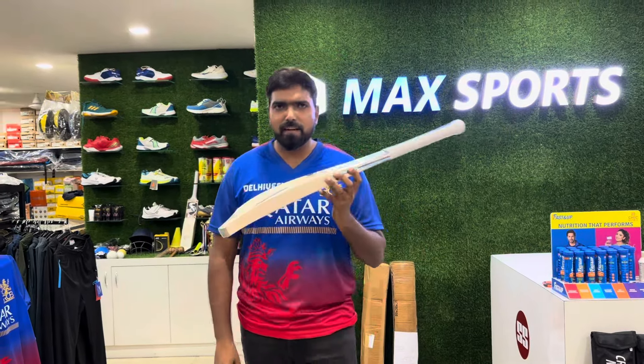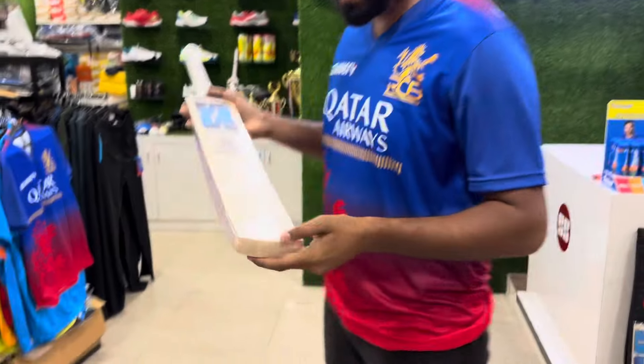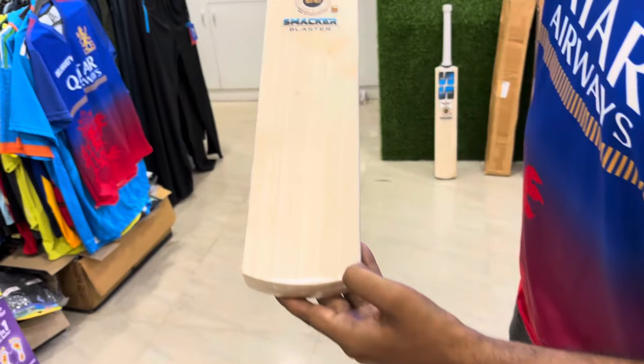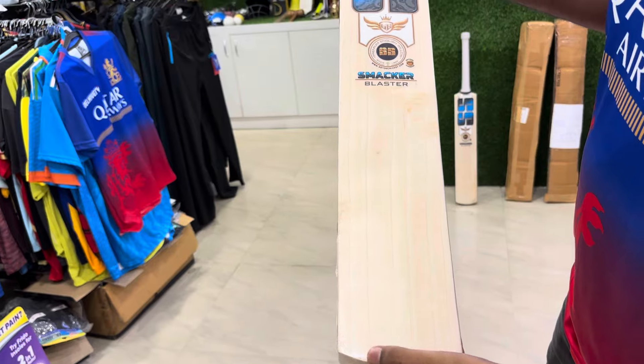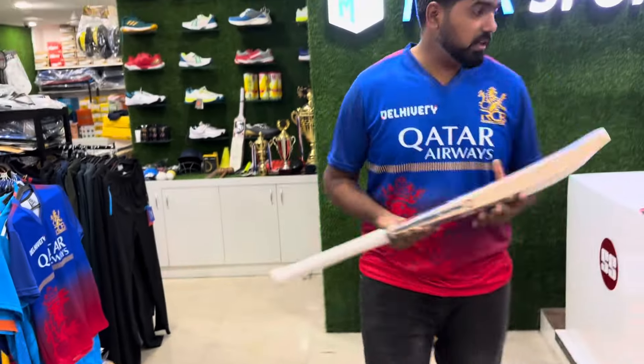I'll tell you the dimensions. The edge is very thick — 41-42 mm, the toe is 31-32 mm, and the weight is 1175 grams only. Let's have a look at the grains — you can see one, two, three, four, five, six — six straight grains. We'll do the ping test now.